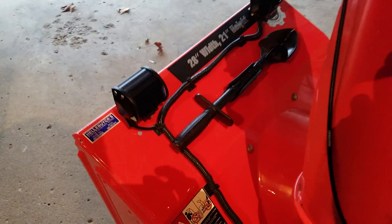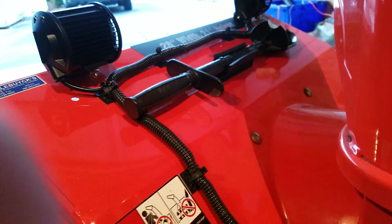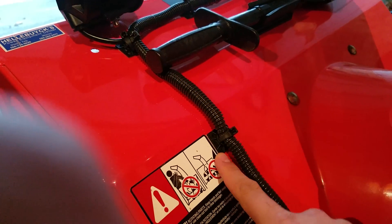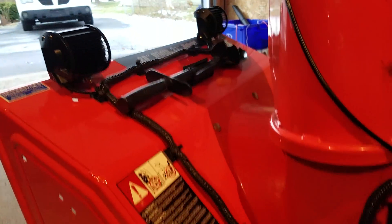I purchased this wire loom at O'Reilly's, and I have these little adhesive sticky mounts — they help with zip-tying the line to my snowblower. So there we go, there's the lighting.